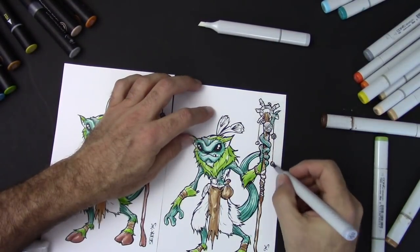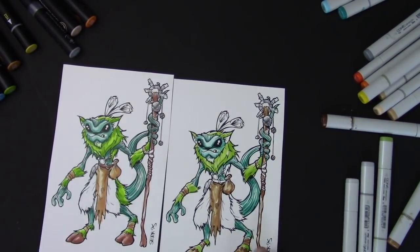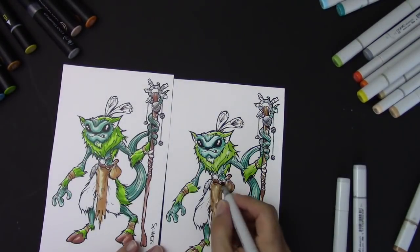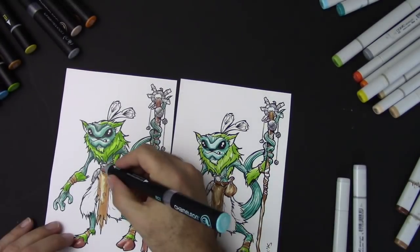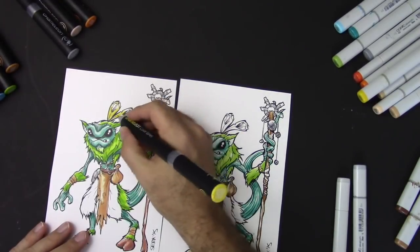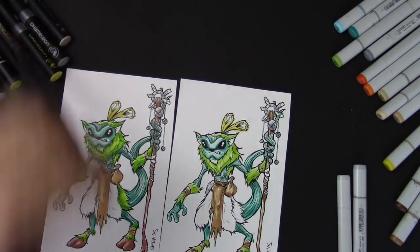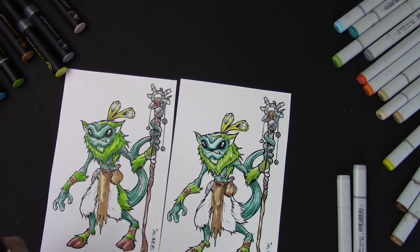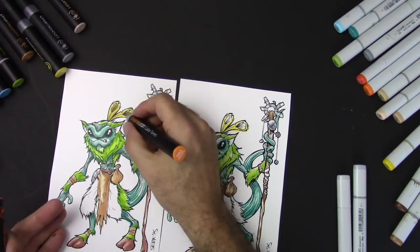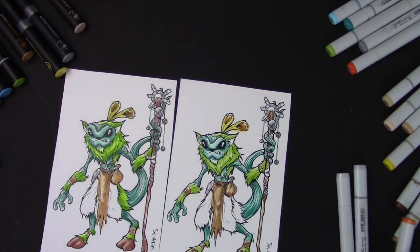Both Copics and Chameleons are alcohol-based. The Chameleons have a really nice case — I think the win goes to Chameleon as far as the case. The Chameleons blend really well, just like the Copics — obviously they're designed for that — and they both have really vivid color. Neither one of them has much bleed, so they're not gonna bleed out of the edges like some of the less expensive markers.